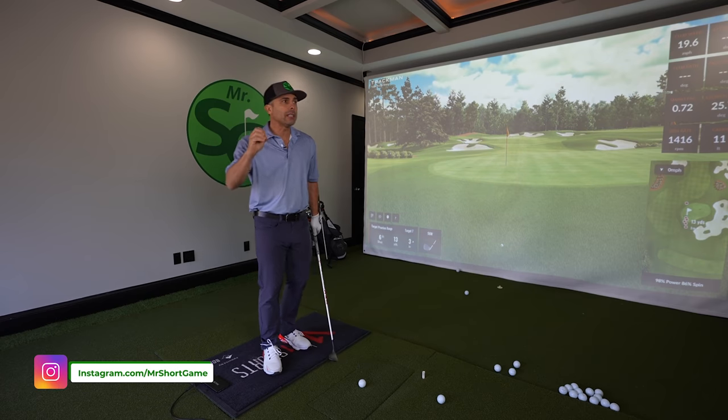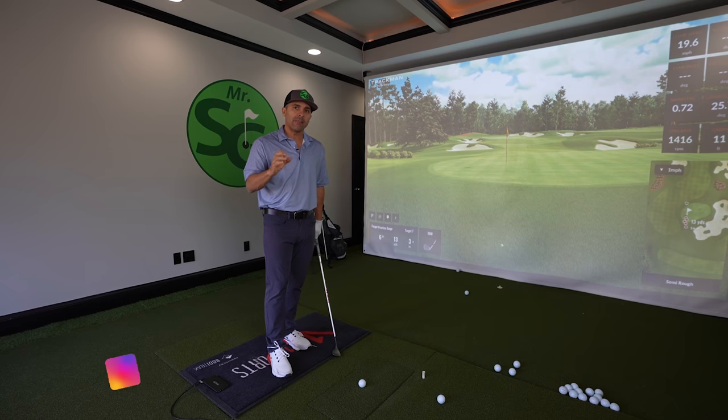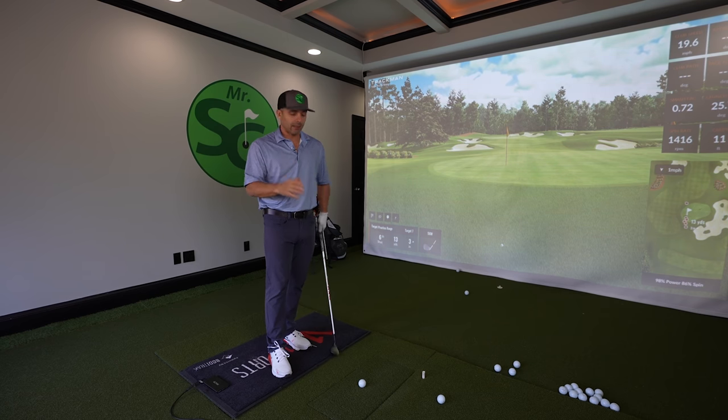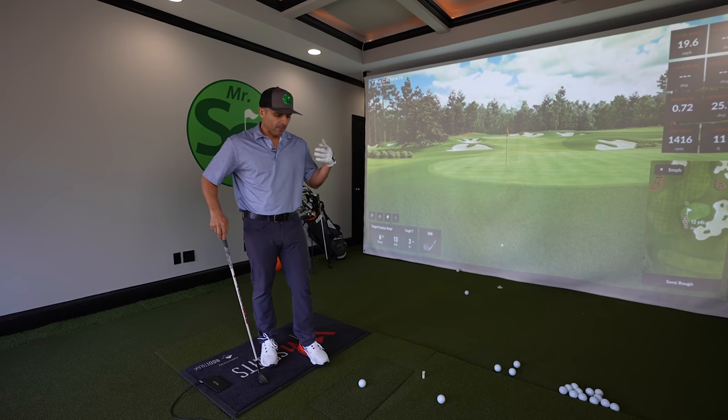I want you to download the free V1 Golf app — there's a link in the video description below — because I really want you to record your swing so you know you're doing it right. We're going to break this down in just a few simple keys.